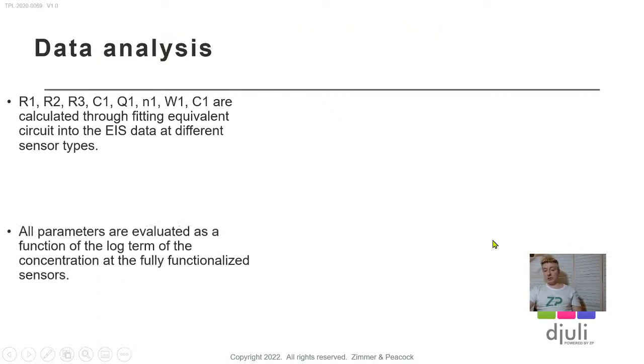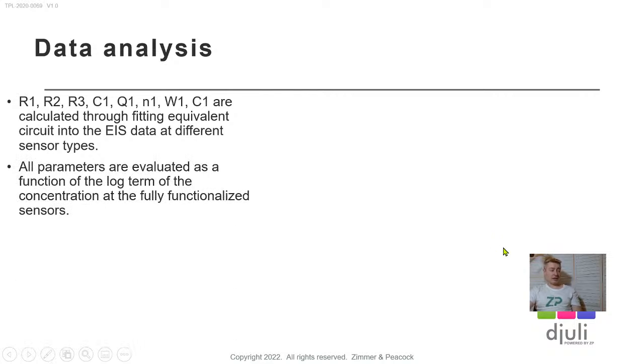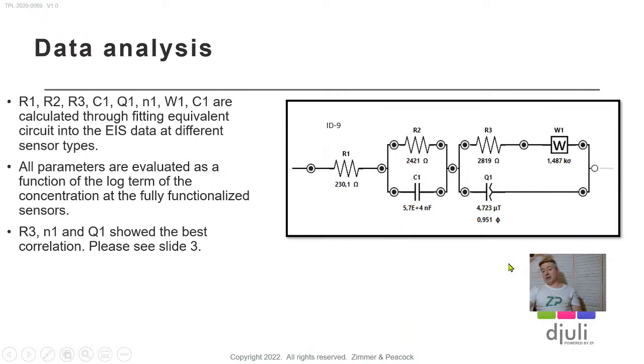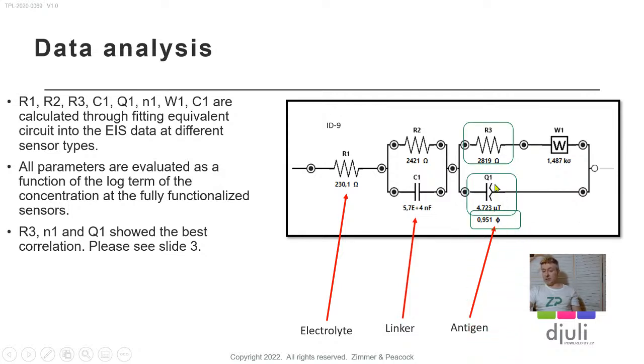We analyze immunosensors using EIS — electrochemical impedance spectroscopy. We build up a model using a McCullough equivalent circuit. The first element tells us about solution resistance. The capacitive and resistance elements here relate to the thiol group that first attached to the surface. The elements most interesting to us are the phase angle, capacitance, and resistance — these tell us how much antigen is binding.